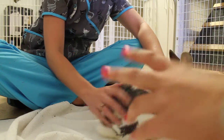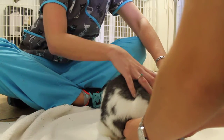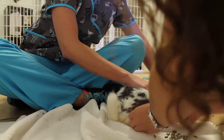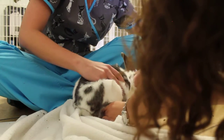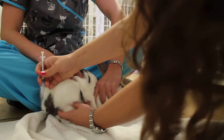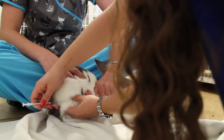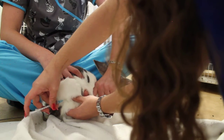I'm going to pretend to do an IM injection on her. I have her back leg here, and I'm going to isolate the muscle, even though she's kind of in an awkward position. And then I would stick my needle just a little bit in, pull back, make sure there's no blood, and then inject.